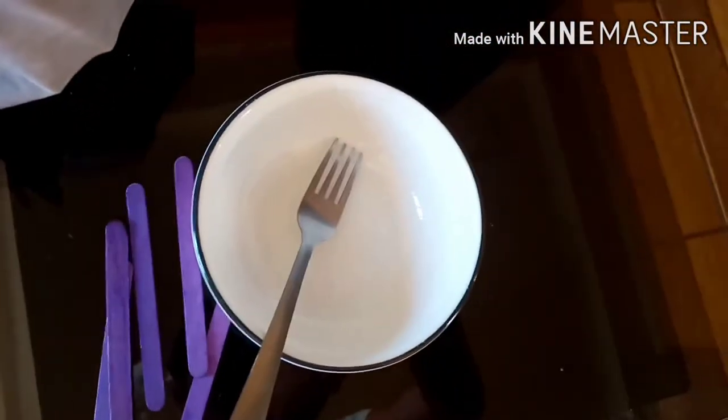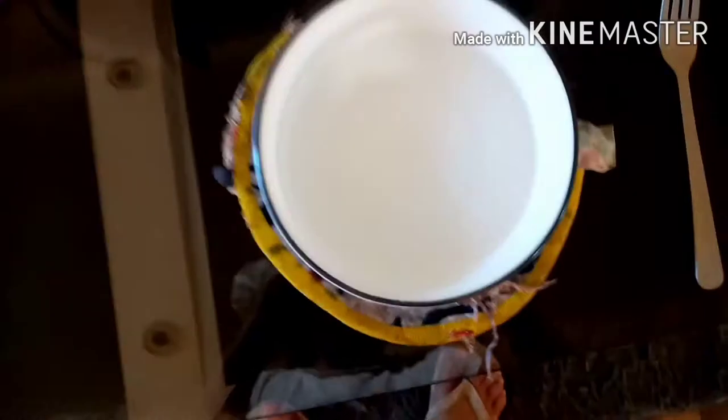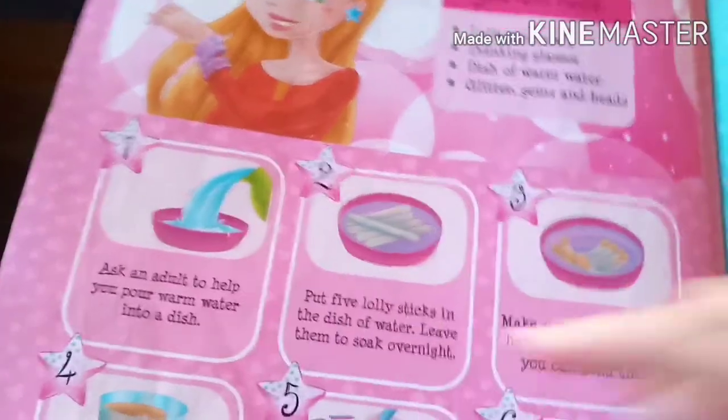So the first step is to add warm water into the dish. Materials needed are some popsicle sticks, a fork, and a barrel with warm water. Ask an adult to put warm water so you won't burn yourself. It's steaming! I decided to put a little foam at the bottom so the glass won't break because it's so hot. Okay, first step done — and next, I don't need an adult to do this because I'm an adult myself.